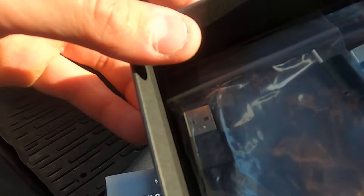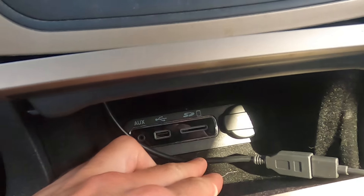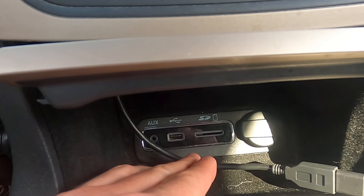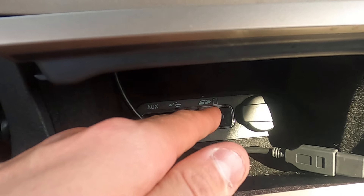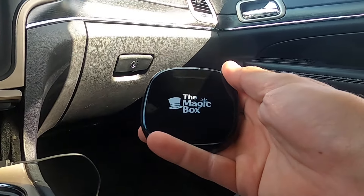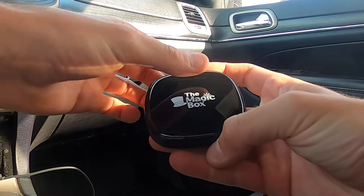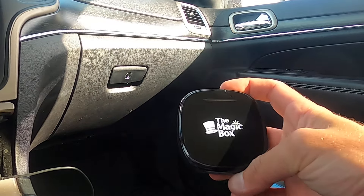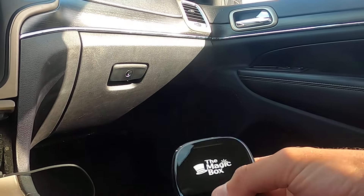For your convenience, we include a USB-A to USB-C cable and also a USB-C to USB-C cable. However you typically connect to CarPlay is the cable you're going to use. If you typically plug your phone into a USB-A port, you'll use the USB-A into the same CarPlay port you use with your phone, and then instead of plugging in your phone, you'll plug in the Magic Box 2.0.